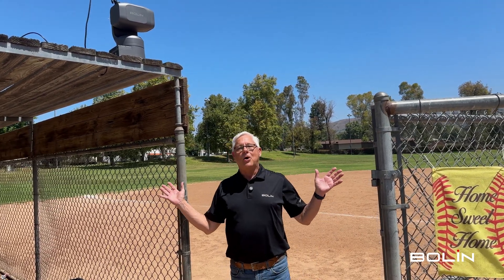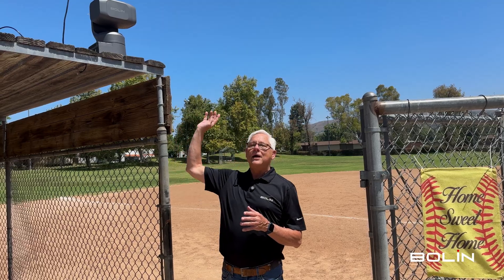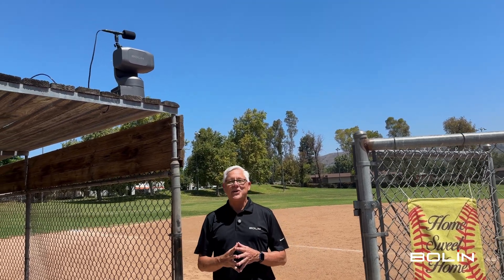Right above me is our EX Ultra, and mounted to that is an Audio Technica field microphone. I'm standing here at a baseball park which is empty now, but tonight when the kids show up to play, all their parents will be able to stream this game from our camera and the ambient microphone — and do it all with one cable. Let me show you how.